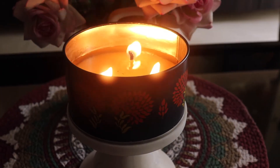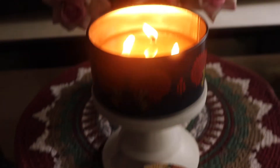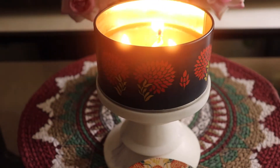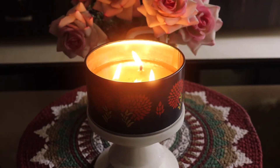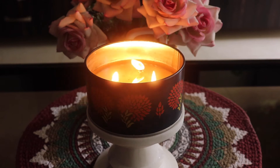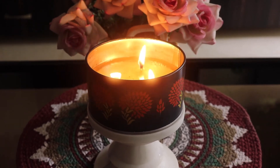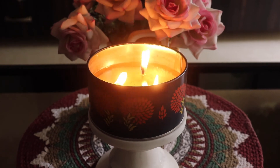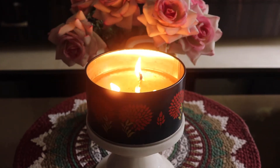I bought this candle for ₹1150 — I know it's a little pricey, but you're getting a luxury candle brand with a very good scent. I would totally recommend this Rajnigandha candle if this fragrance is right up your alley. If you love Rajnigandha as a flower and its fragrance, you will totally enjoy this. Just burn it in the evening, put on some light music, take your favorite drink, and chill.